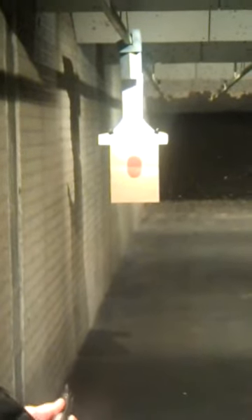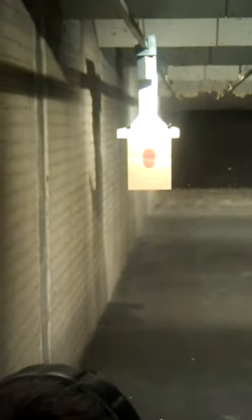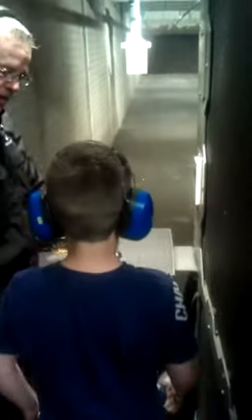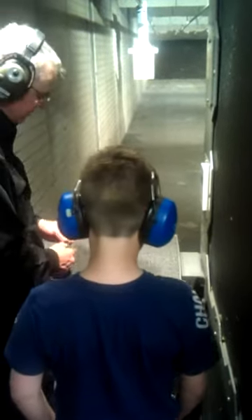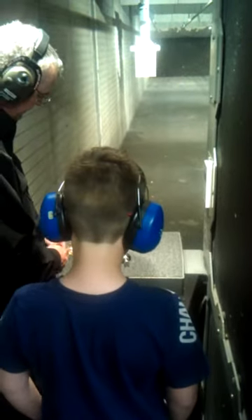You yanked it a little bit, but that's all right. I bet — first time you ever shot a gun, right? That's cool. You'll get better. Closest to bullseye, most works.